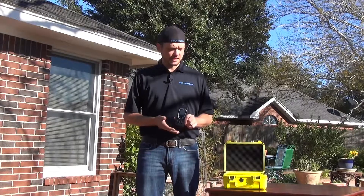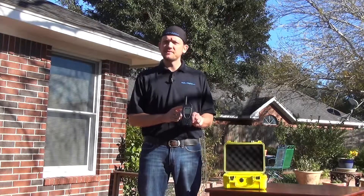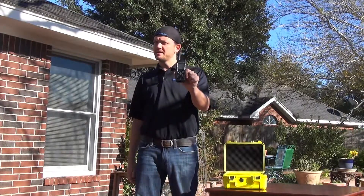Thank you as always for joining us. Now you know how to use your Iridium 9575 handset with a mag mount antenna.